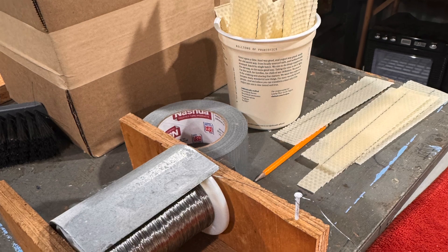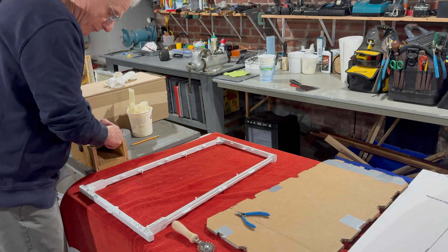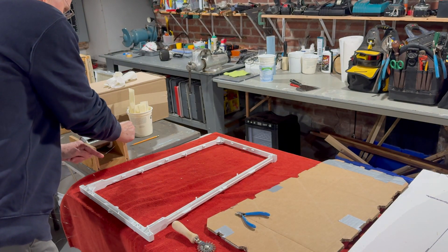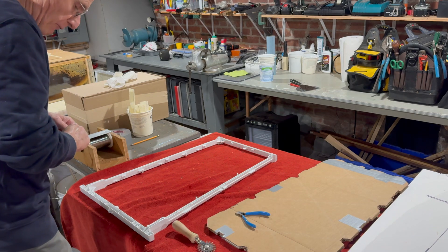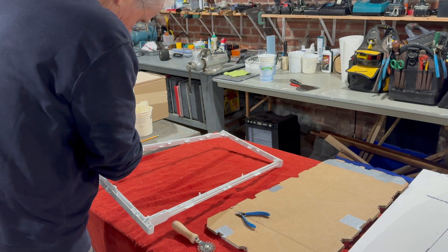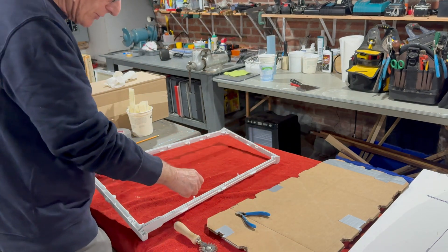I have a reel that I've attached to the bench right here, and I have some regular frame wire in there. I first start off by pulling out a length I know is going to be long enough to go right through the frame, and then to keep it from back-rolling on the wire spool I just attach it to that little nail. There are holes in the frame in each corner and in various locations as you go down the frame, so you just cross-wire it.